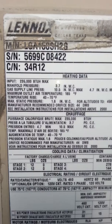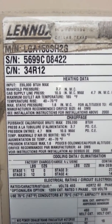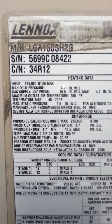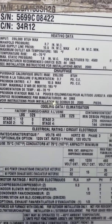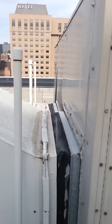LGA 150 SH 2G, 5699 C08422, 235,000 input. 460-volt three-phase, complete side discharge.